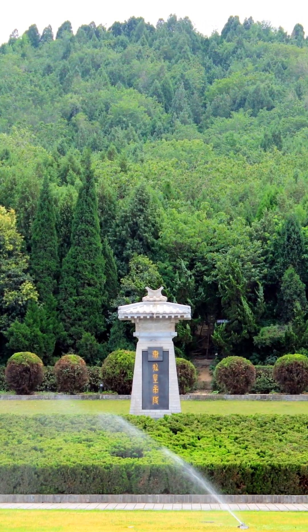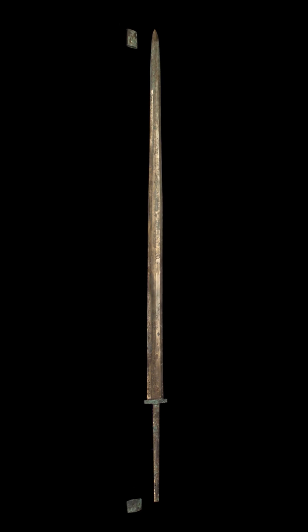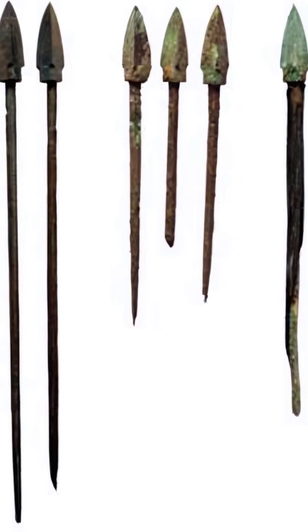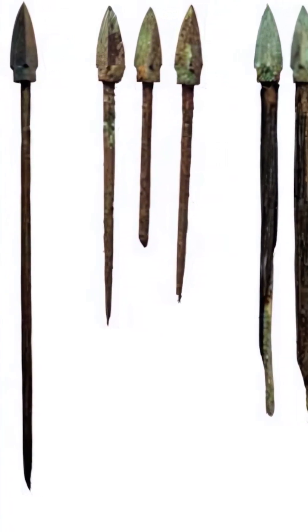Completed around 210 BCE, most of the sculptures were outfitted with genuine weapons — smithed, sharpened, and polished into battle-ready equipment. Most of the weapons were made from high-quality bronze; however, some iron examples also exist within the tomb.